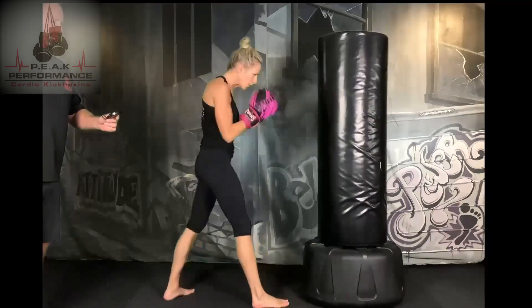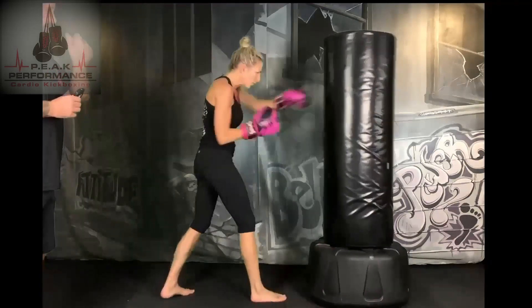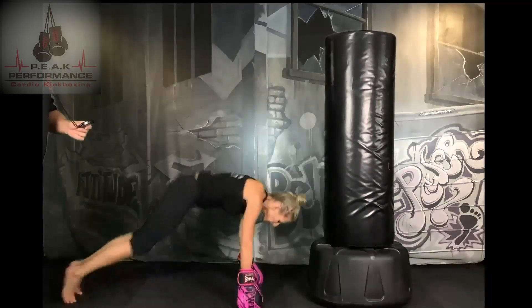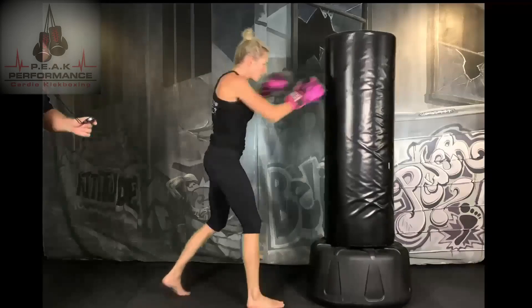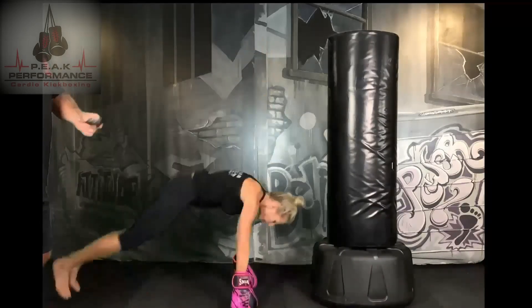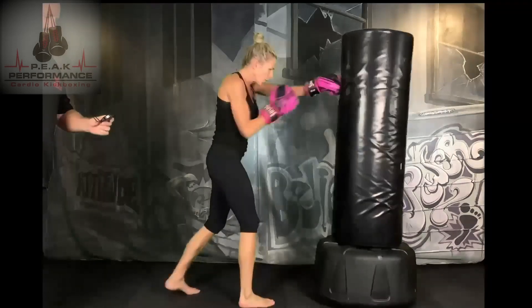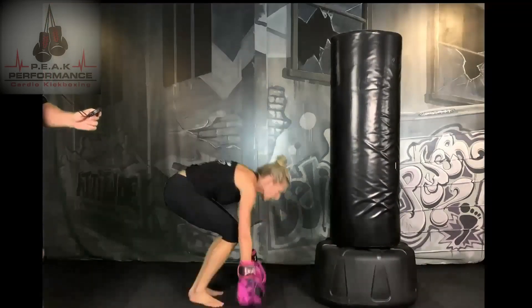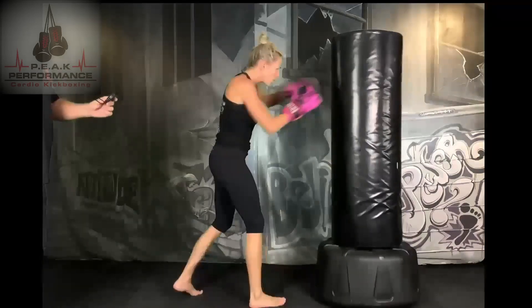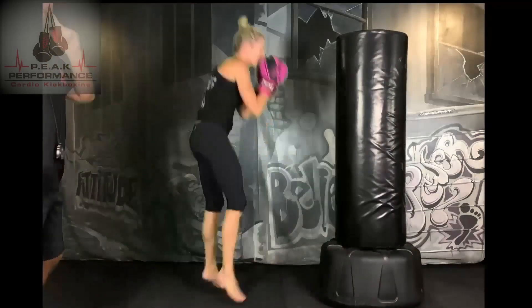Breathe. Jab cross, drop down to a burpee. 15 seconds — you're going to add in two uppercuts and a burpee. So you're going to go jab, cross, drop down burpee, uppercut, uppercut, drop down burpee.